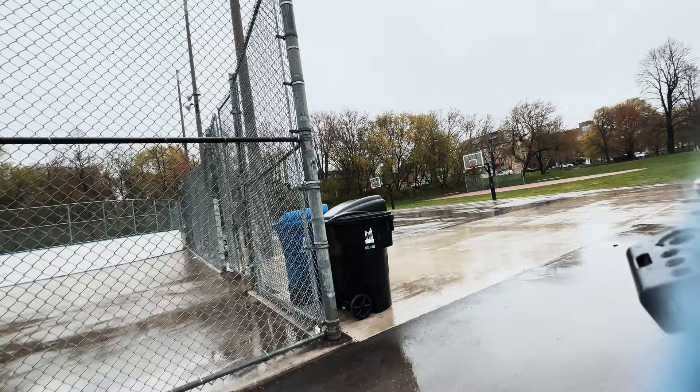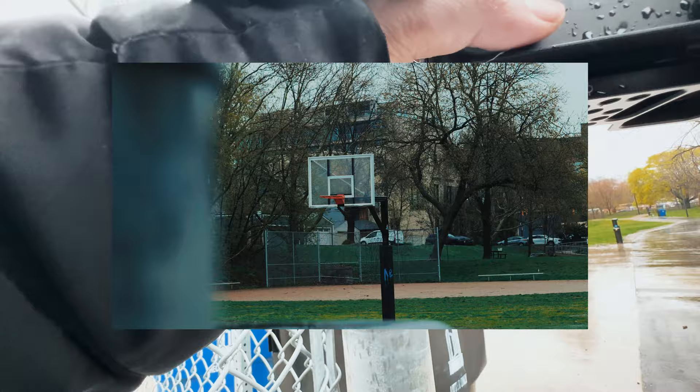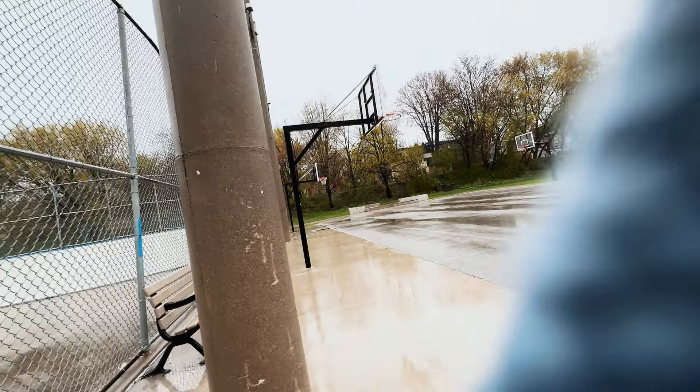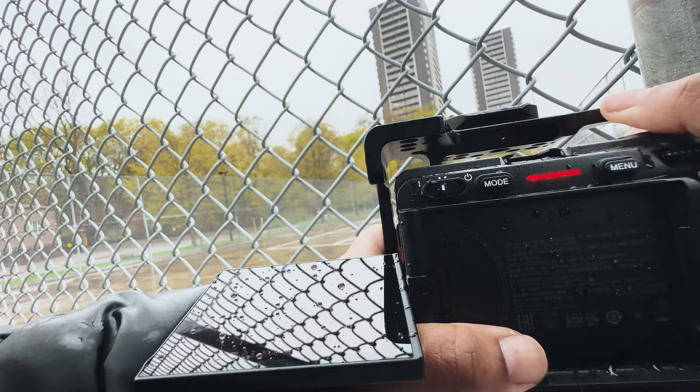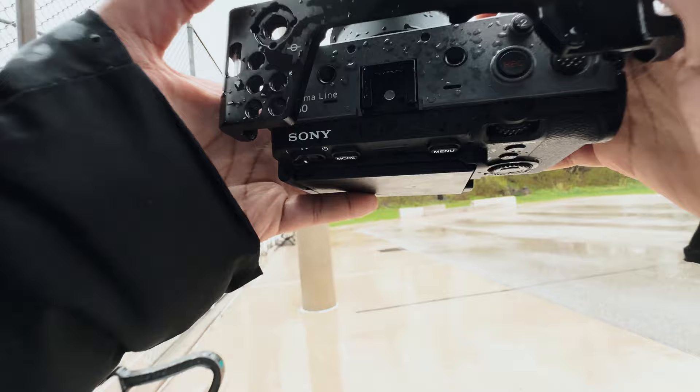Now I like those basketball courts, so let's go to the basketball. Some basketball shots — I hope I had someone playing basketball in the rain. Wow, that's actually cool too, this wet surface.